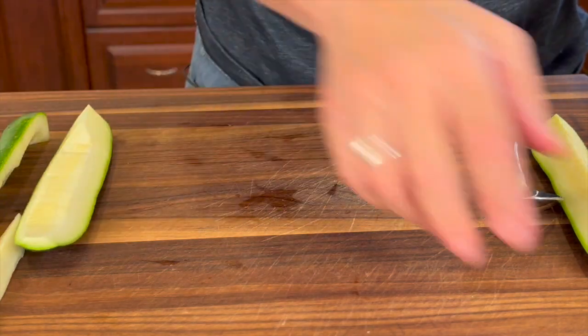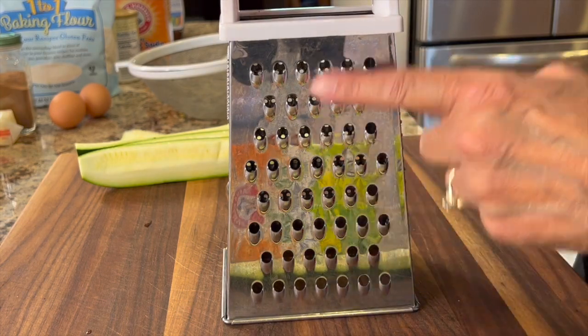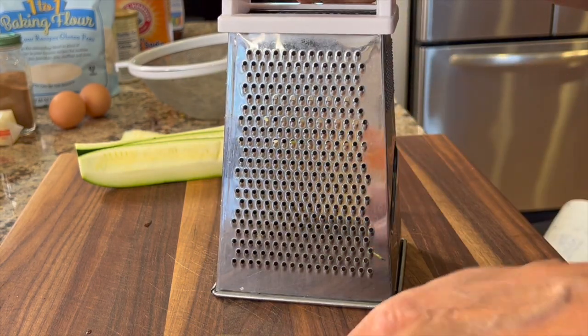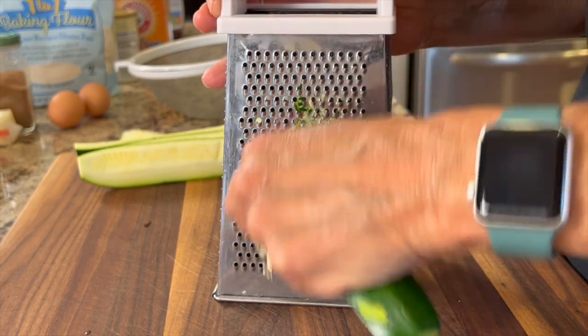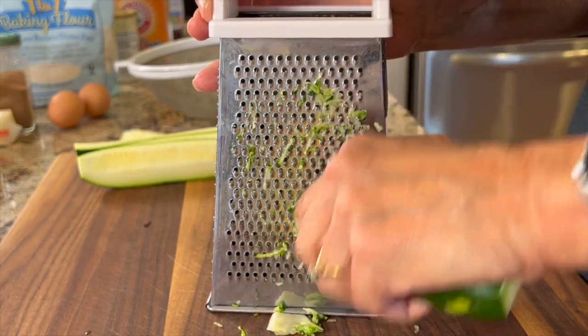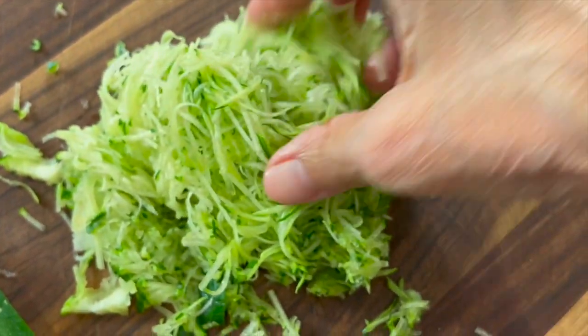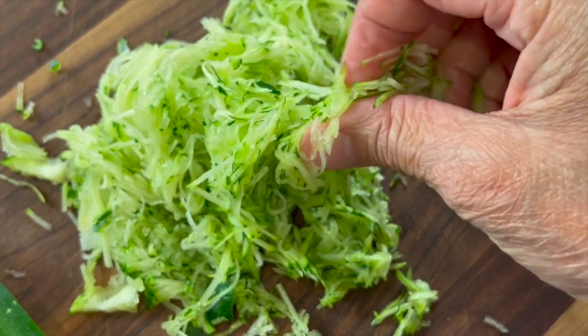Grab a grater — I have two sizes here, a large side and a small side. I like to use the small side because I like the pieces to be small. Go ahead and grate away. You can see the zucchini comes out nice and fine. If you get some bigger or longer pieces, you can always take your knife and run it through to chop it up a little bit.